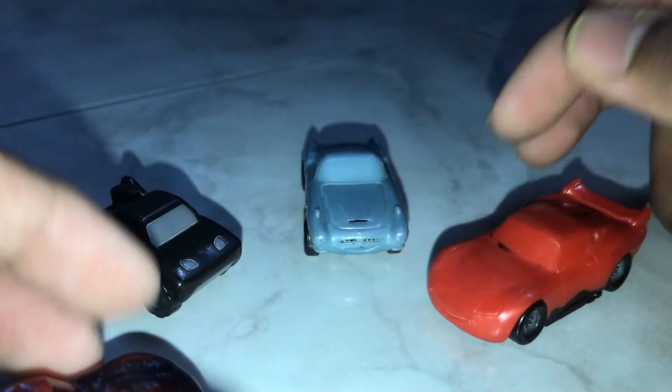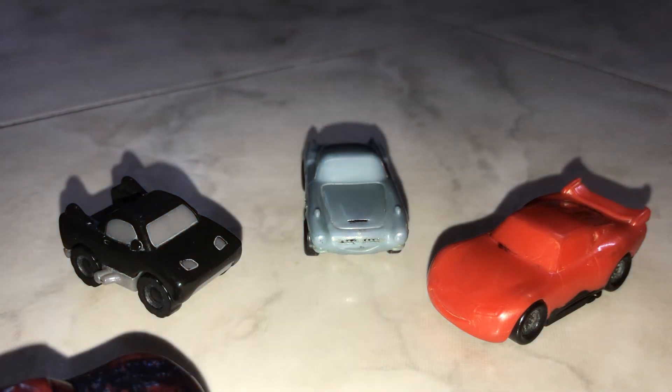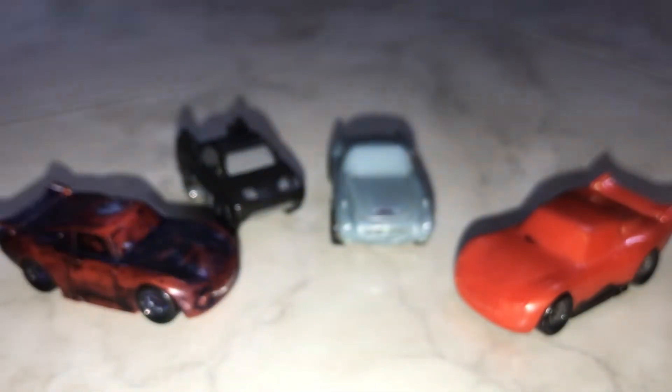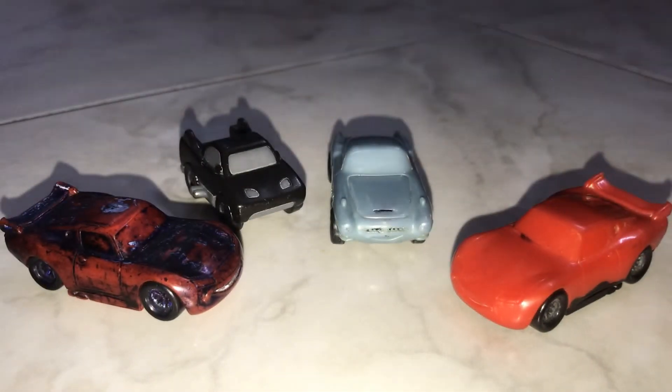I just wanted to try something a little different today because die-cast reviews are getting a bit repetitive. Here's a Hot Wheels car I use for experiments — Hot Wheels also have codes, like ML13, where M means 2019 and 13 means the 13th week of production. Anyway, thanks for watching this video — be sure to like and subscribe!